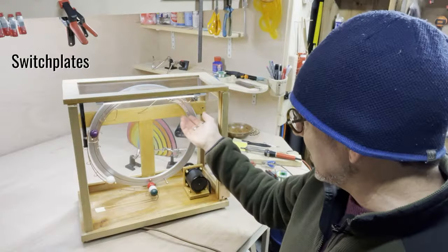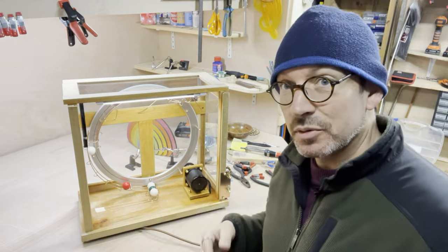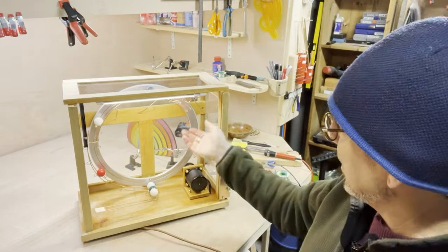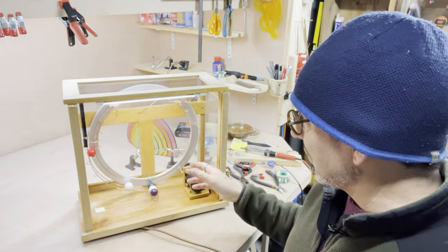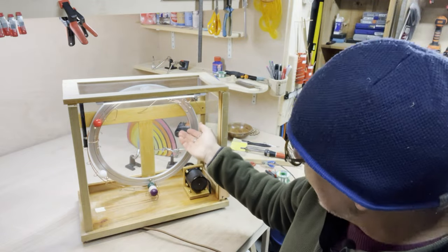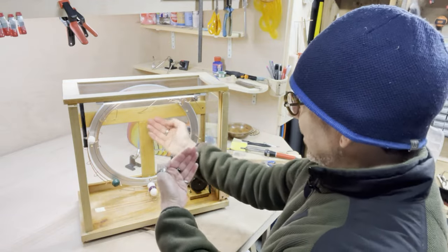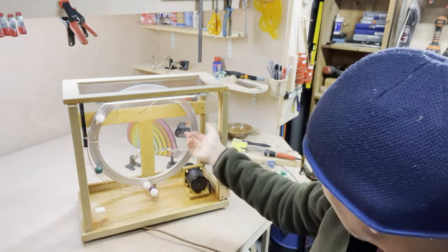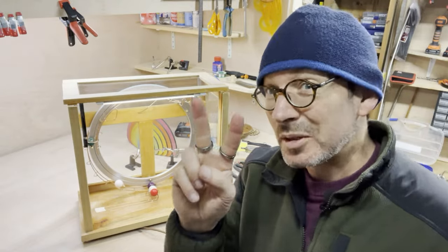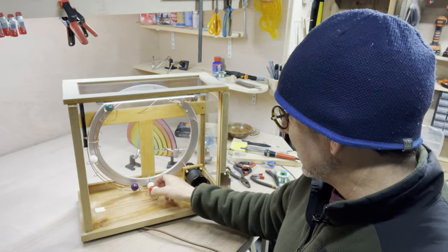From here I can do anything — I can have switch plates, ball gatherers, loop the loops, vertical spirals, horizontal spirals, serpentines, and so on. I don't know what to do, so if you've got any suggestions please leave them in the comments. Bear in mind that this is actually quite a small sculpture — only this big by this big, and not even that deep because there's a door I've got to fit in. So I can't have everything in the world. Give me your top two suggestions of what you would like to see me build inside here.